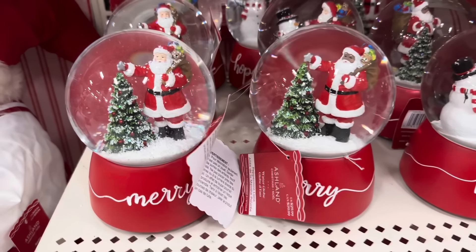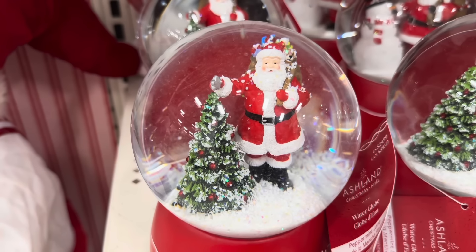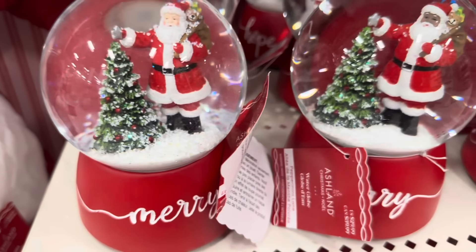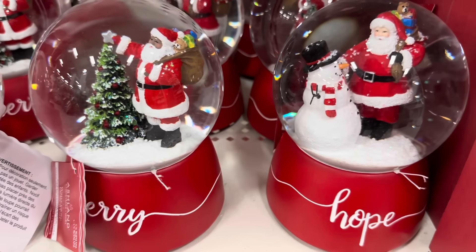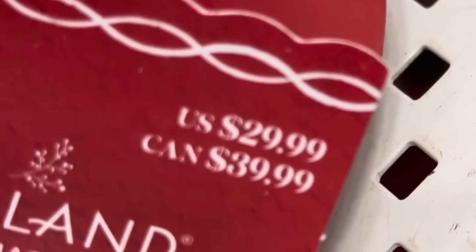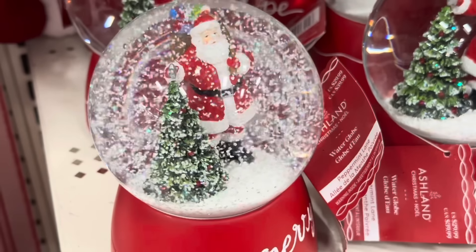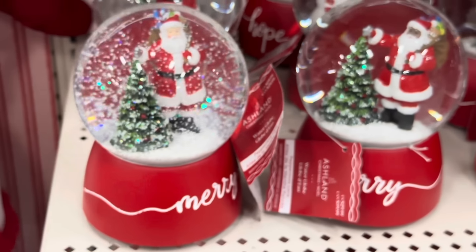Look at these snow globes — we have Santa with his trees, it says 'Merry,' and here we have the other Santa — two different types. This one says 'Hope' with the snowman. I love how inclusive they are and these are $29.99. Look at the snow in the snow globe — it's beautiful, it's shiny, it's perfect.